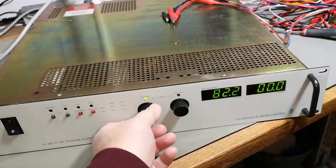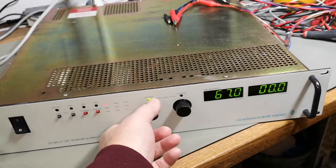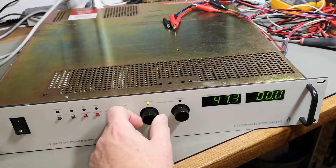We see some burning-hot snubber resistors in here, but this is how they generate a nice and clean output — and that is important, of course.